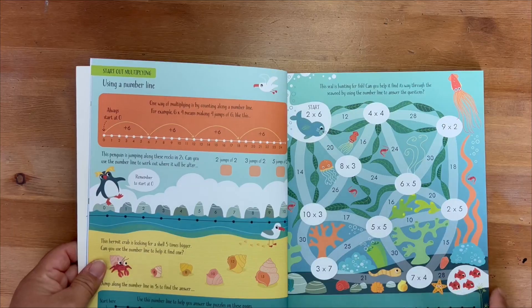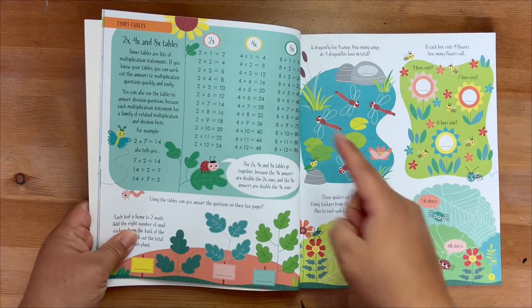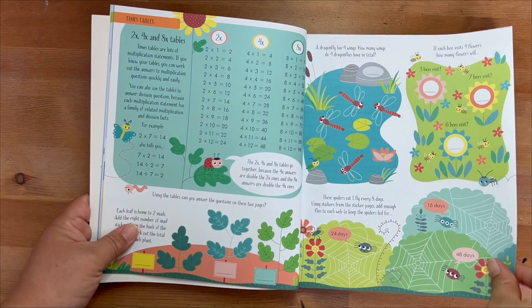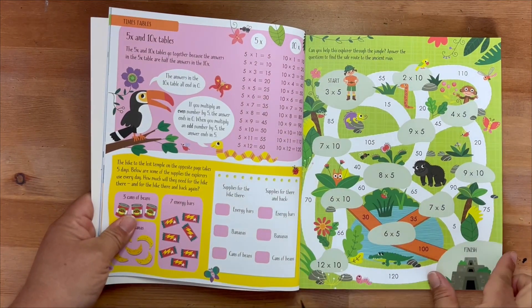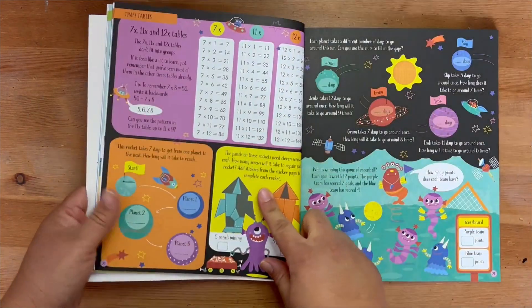So we got this activity book to help us memorize our multiplication facts in a fun colorful way and a more illustrated and guided way of learning division, because our book just wasn't doing it for us. We switched to Envision Math Book with the help of this multiplication book and it's made a world of difference for my third grader.